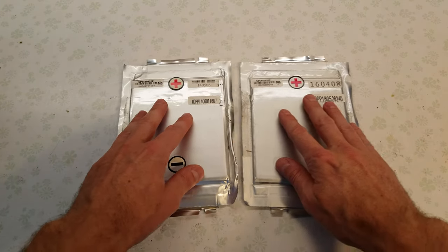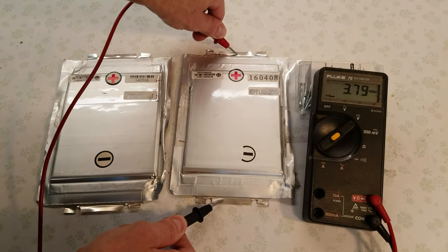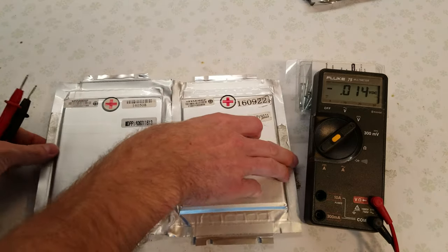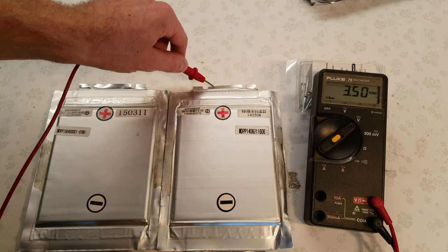Before I get them in the testers I want to check the voltage. We have 3.50, 3.79, 3.50, 3.77, 3.71, and 3.50.